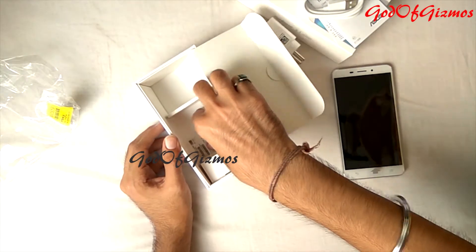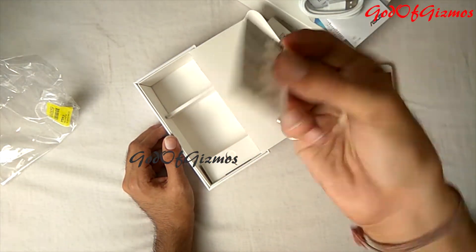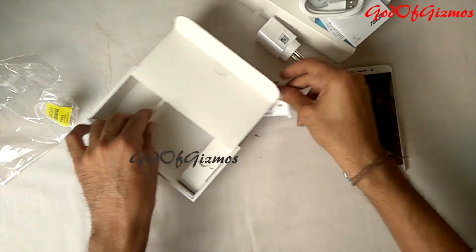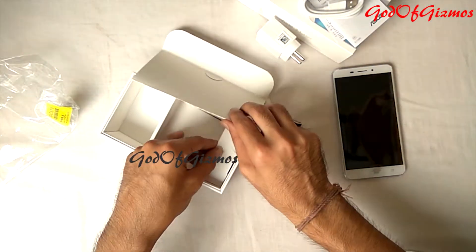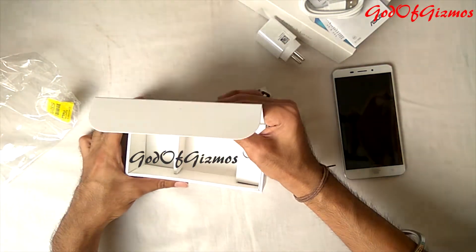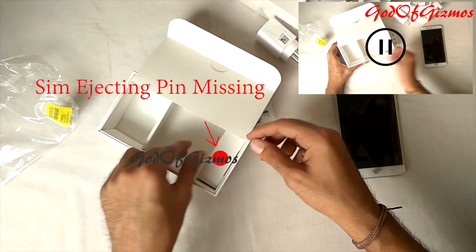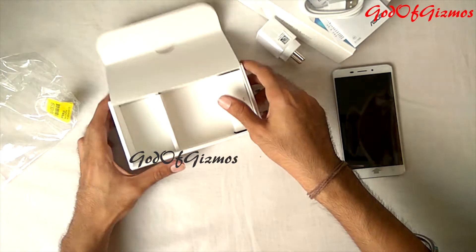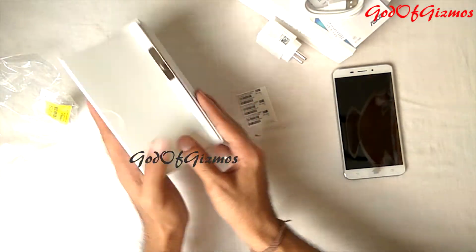They are also provided with what appears to be an IMEI sticker — I think it is for warranty purposes. I am looking for the SIM ejecting tool in this box but I'm unable to find it. I'll open the box fully — the SIM ejecting pin is usually placed in the corner. That's it with the accessories in the box; now we will move on to the phone.